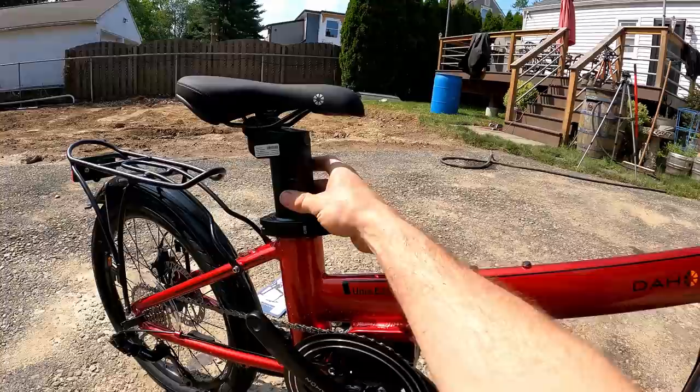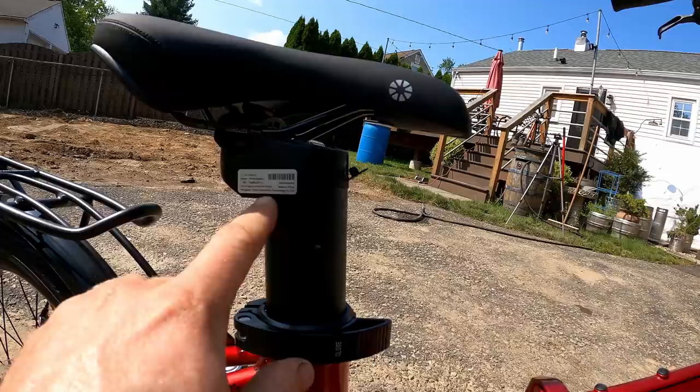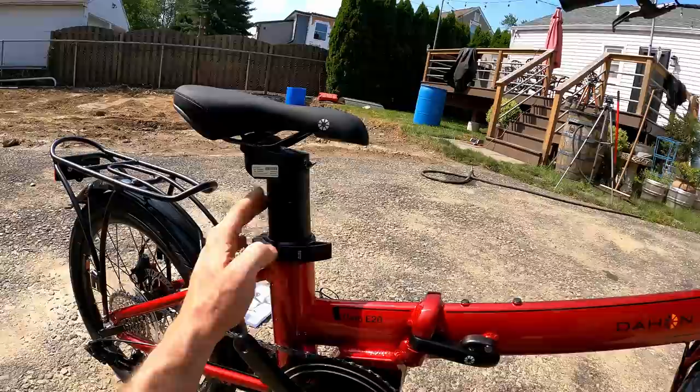On the seat post — quite unique — the battery is actually built into it. This is the charge port up top, and then on the very top you have the on/off switch. This is made by Dongguan Yezhan Electronics Technology but is advertised to have Samsung cells in it. It's rated at 36 volts, 9.5 amp hours, or 342 watt hours.